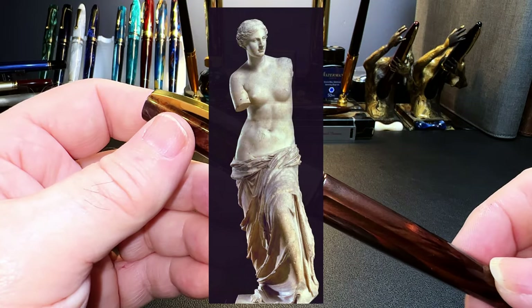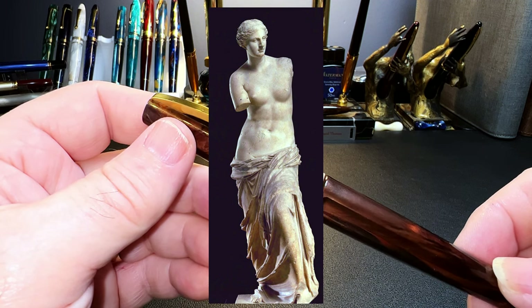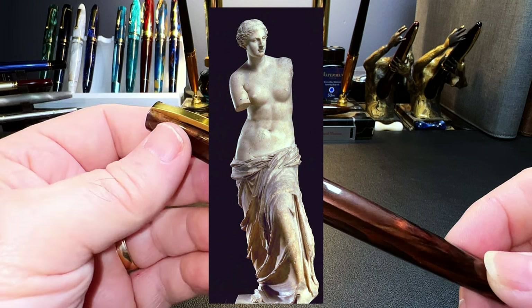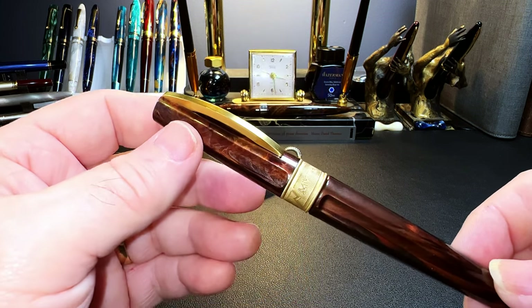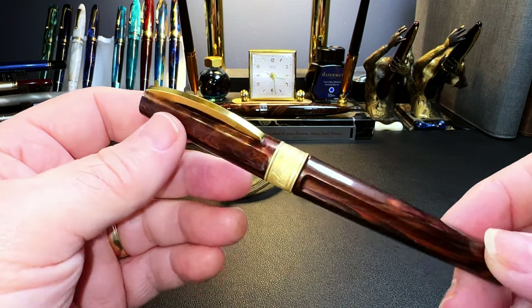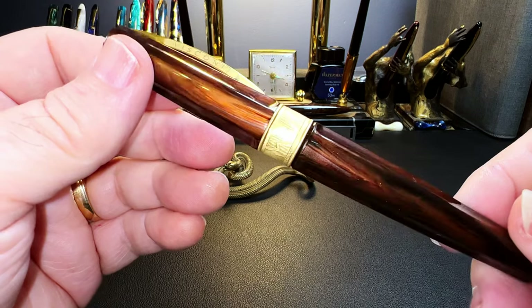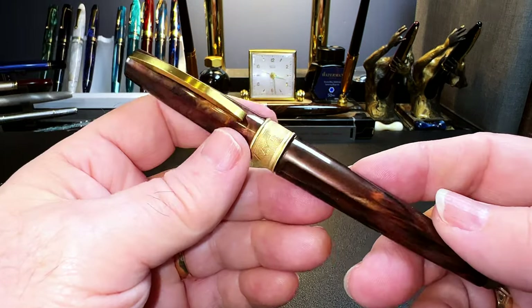Her Roman counterpart is Venus, and hence the Roman naming of the Greek statue of Aphrodite: the Venus de Milo. With all these severed arms and genitals, it's surprising any procreation went on at all. So the colors: bronze, black, and violet — your choice. I chose bronze, and it is lovely, swirling with sparkling bronze and gold.